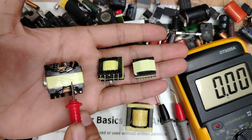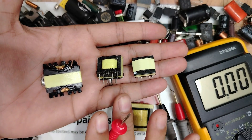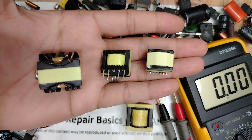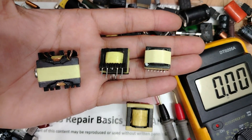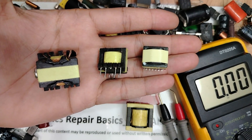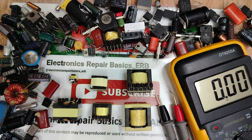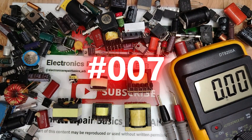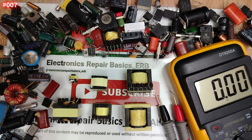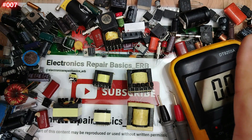This transformer looks fine but inside it could be completely dead. Today I'll show you how to test any transformer step by step with just a multimeter, so before you throw it away, let's find out if it's really dead or still alive. Welcome to episode number seven about testing electronic components — in this episode I'll show you step by step how to test transformers.